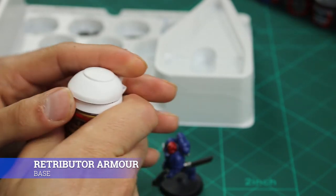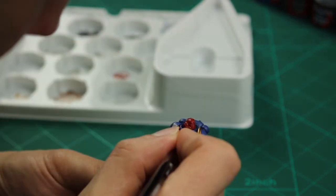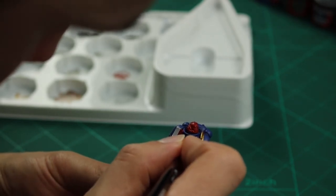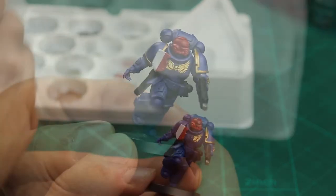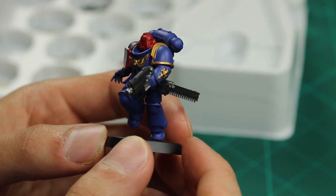Next is to apply some gold to the Sergeant. Using Retributor Armour I applied it to the shoulder pads, the skull on the arm, the chest plate, and also on the back of the backpack there's a little brown plate — I gave that a coat of Retributor Armour as well.